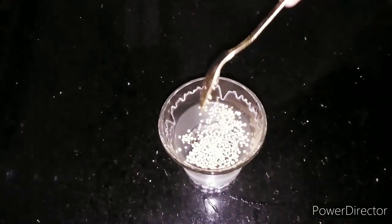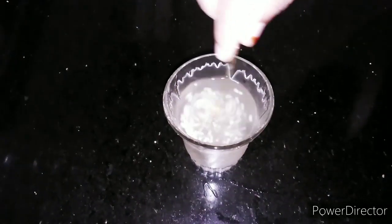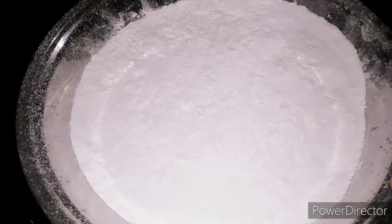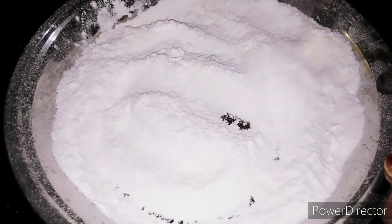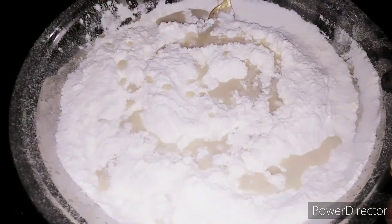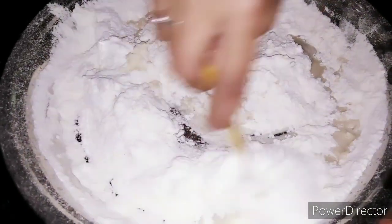We will add 1 teaspoon of yeast in a glass and 1 teaspoon of panja sarang. We will mix it in 5 minutes. We will mix it in 2 cups of sugar and 1 teaspoon of yeast. We will mix it in 2 cups and 8 pieces.